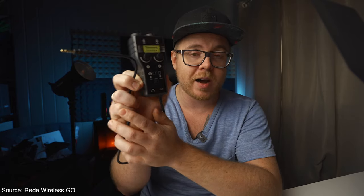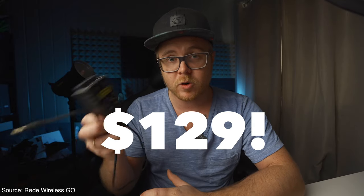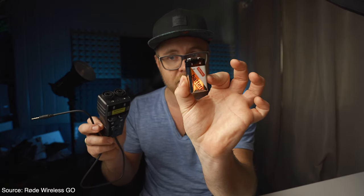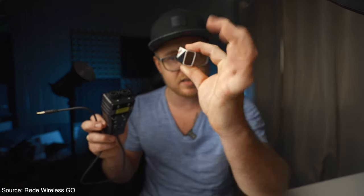I can plug this into the iPad, just swap this over to the tablet or iPhone icon, and start using this XLR microphone for my voiceovers in LumaFusion. The good thing is it's only around $150, and it runs off a 9-volt battery.